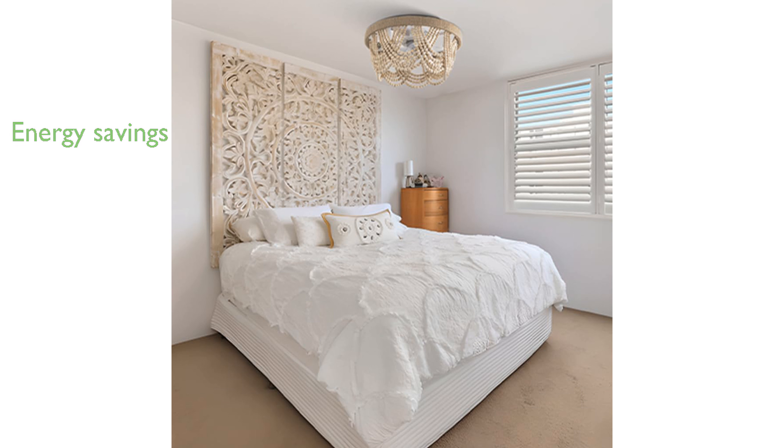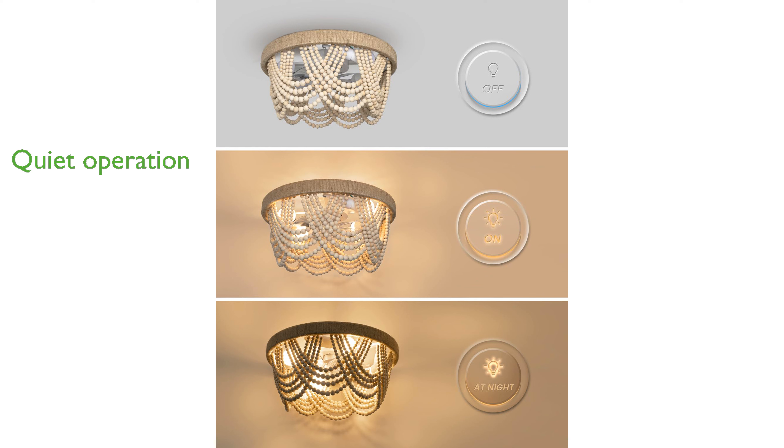Equipped with an all-copper motor, the fan operates at less than 45 decibels, providing a peaceful environment. Easy installation and a three-year warranty along with 24/7 customer service make this fan a reliable and convenient choice.